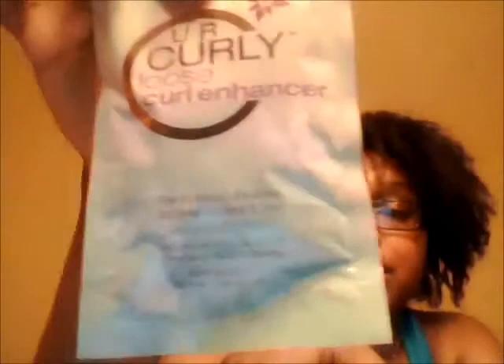Last is a pillow pack of the You Are Curly loose curl enhancer. I don't use wash-and-gos and I really don't do any gel-based styles, so I might give this away.